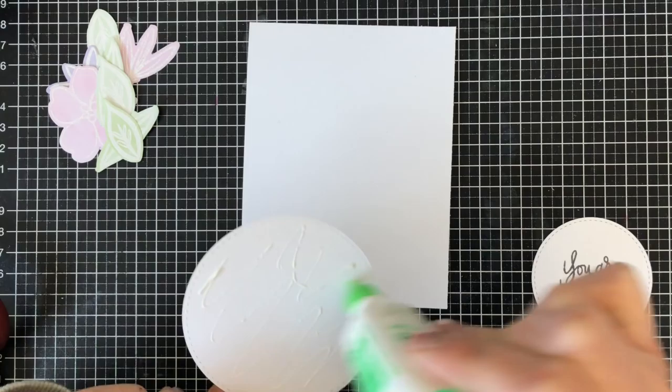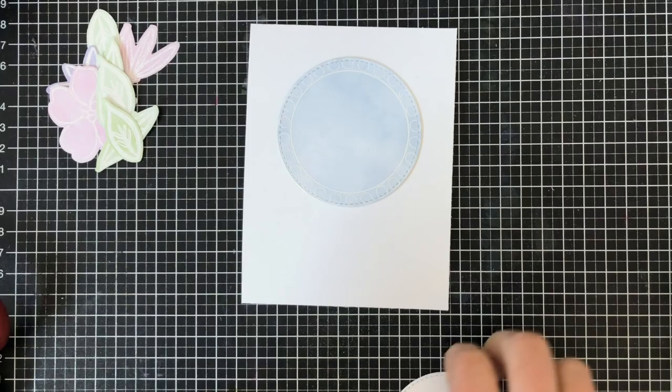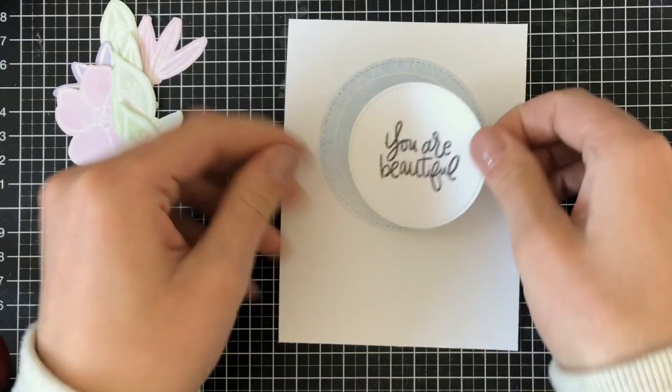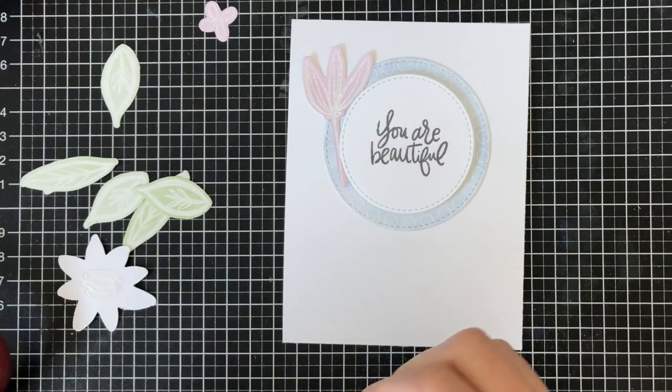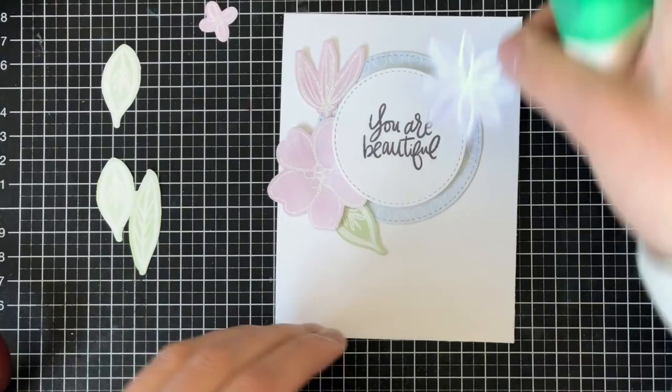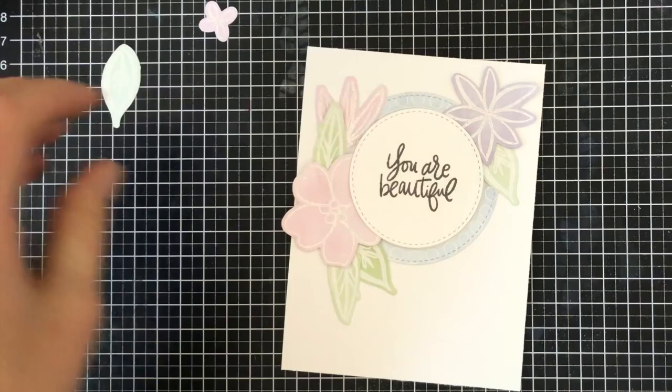I'm going to add some Tombow Mono liquid adhesive to the back of my cardstock and attach it to start the frame. The 'You Are Beautiful' circle I'm attaching with 3M foam tape so I'm able to slip all the flowers underneath into a fun collage. I pre-arranged all the flowers and I like using Tombow Mono liquid adhesive because if I don't push down too hard I can still pull them up and rearrange — it takes a little longer to dry.